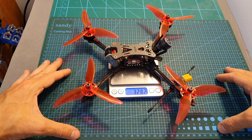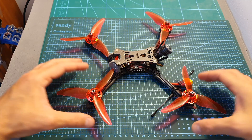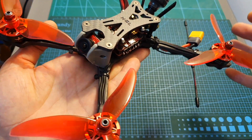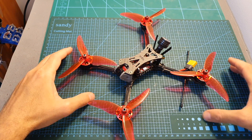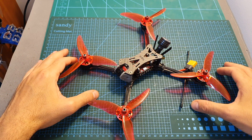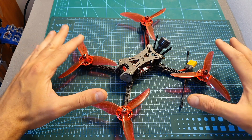The weight of the Wind 5 is 328.2 grams, so it's pretty light. You should note that I actually assembled this quadcopter myself, so the version you're going to get will probably look a little bit better. Next I'm going to show you how I assembled this quadcopter and then show you the flight footage.